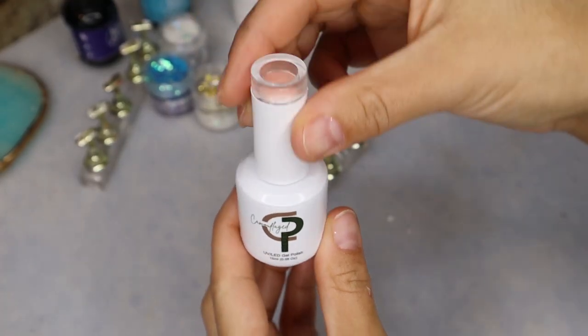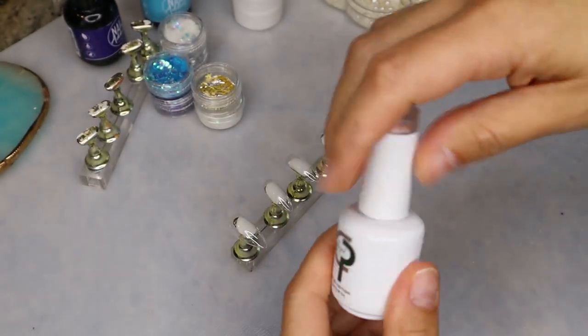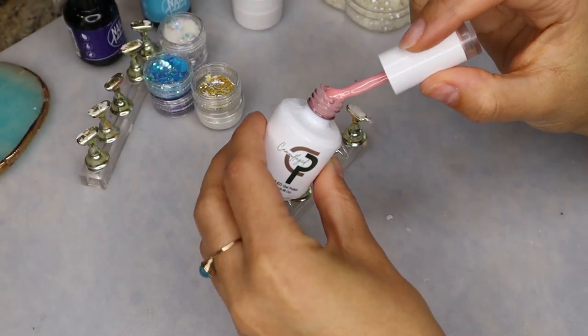For the first nail design, I'm going to be going in with a nude base. I'm using the color Simplicity from the brand Camouflage Polish and I do end up using two coats of this polish.